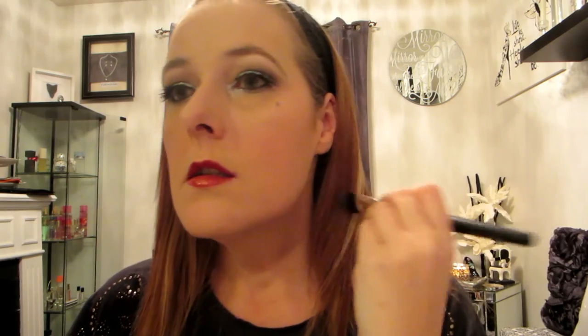Now that my lash glue is dried I'm going to use my mascara just to combine my natural lashes and the false lashes. This helps make it look more seamless — some people skip this step because they don't like to ruin their falsies, but I find that it makes it look more natural. And that is pretty much the finished eye look! I know I'm breaking my cardinal rule of not using a dramatic lip with a dramatic eye, but New Year's Eve — the rules don't apply. So I'm going in with this gorgeous coppery red gloss.